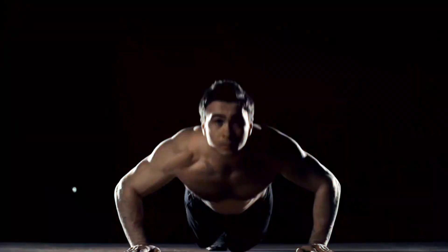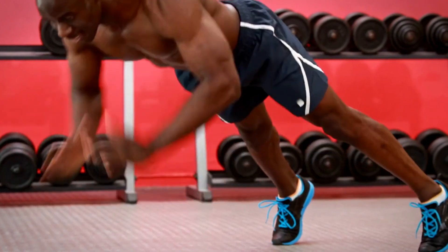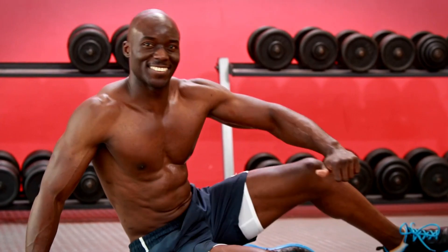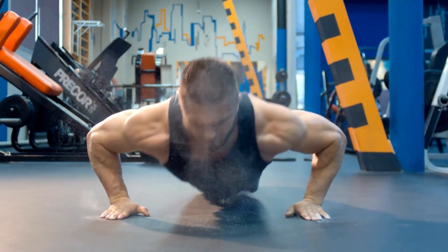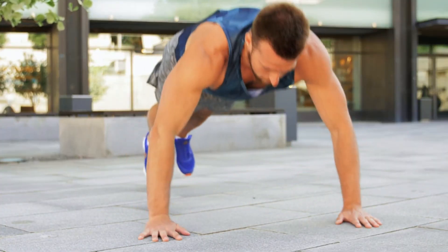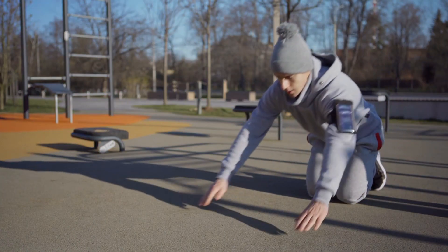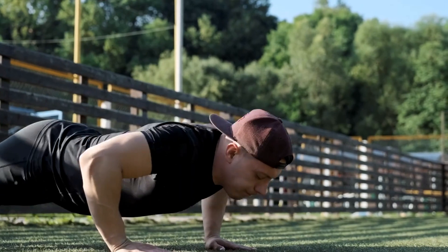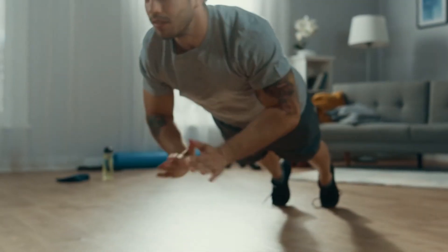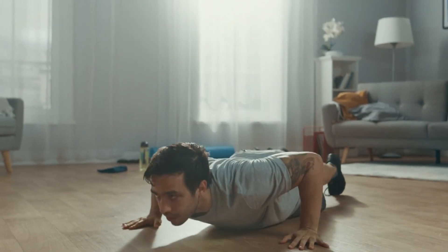Number 8: Clapping push-up. A dynamic and explosive push-up variation that builds power and speed. The clapping push-up engages the chest, shoulders, triceps, and core while also improving coordination and agility. This plyometric exercise increases the intensity of your push-up routine, making it a great addition for those looking to build explosive strength. To perform it, start in a standard push-up position, lower your chest toward the floor, then push up explosively with enough force to lift your hands off the ground, clap quickly, and catch yourself back in the push-up position.